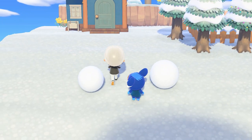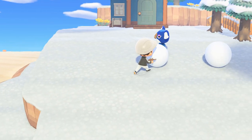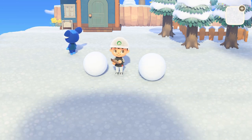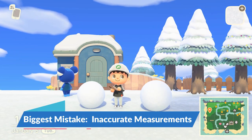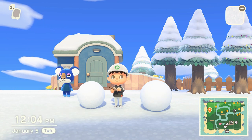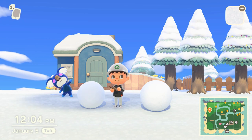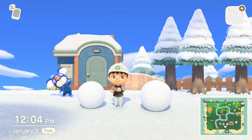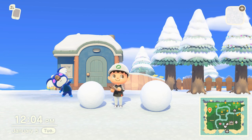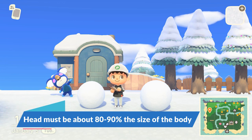In my opinion, it's the hardest method due to how difficult it can be to measure the snowballs, especially if you're playing on a smaller Switch screen. The biggest mistakes I see with the eye and ear method is that it's so easy to get the measurements off when your character is wobbling and moving to the music. It's very difficult to get that measurement right, and a lot of people will get the measurements slightly off. You do have to be within a 10% window when you combine the two snowballs together.